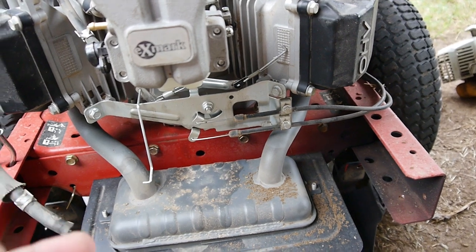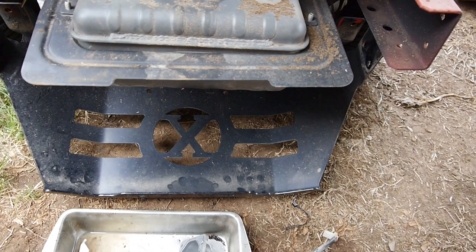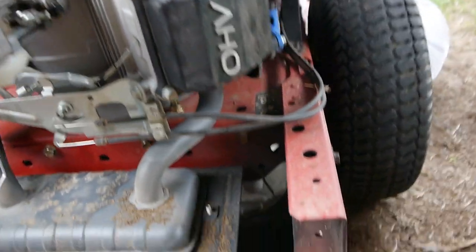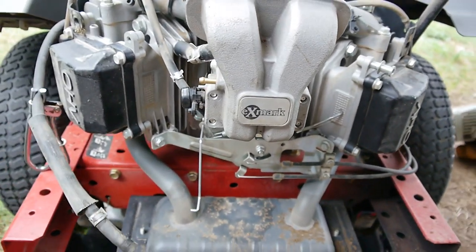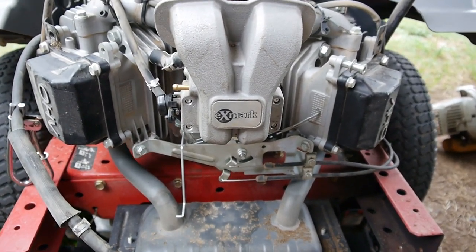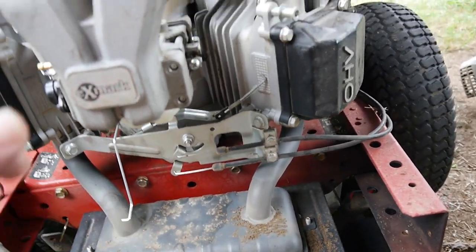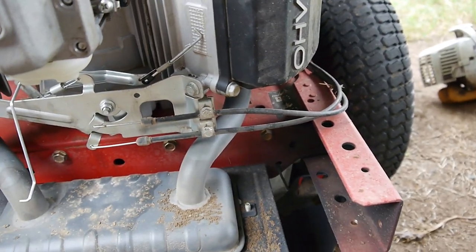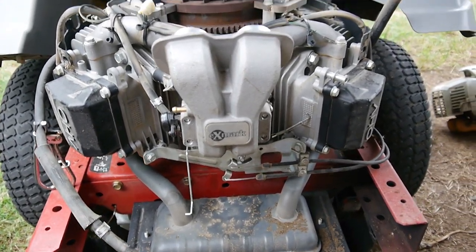Every once in a while you'd start messing with it and it would really start coming out, but then while it sat there it would stop. I'm thinking it's got to be the float bowl. But on the other hand, when we tried to crank it, all that gas was coming out of the muffler, spraying on the ground. I was like, holy cow — why is all that gas getting down into the muffler, through the intakes, through the exhaust valves? Everything was just flooding big time.